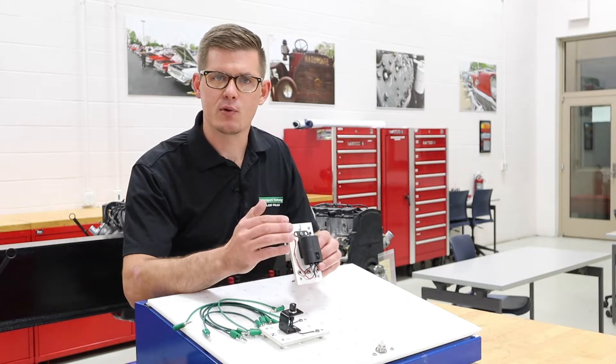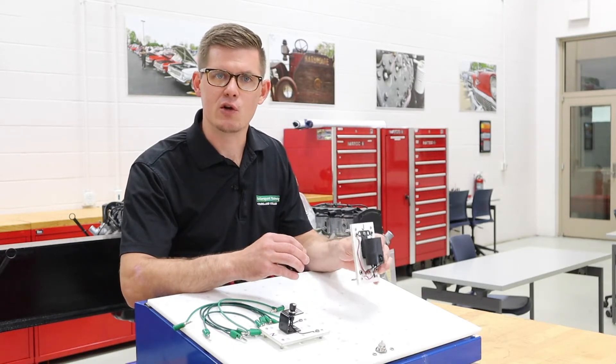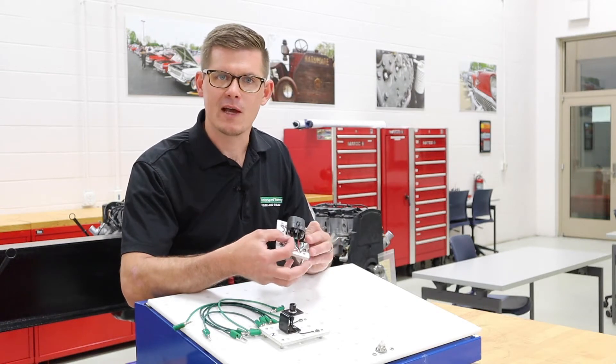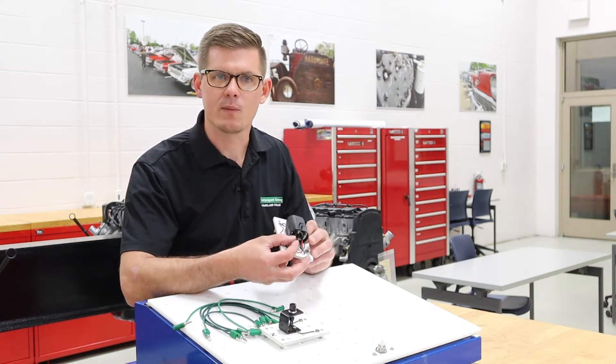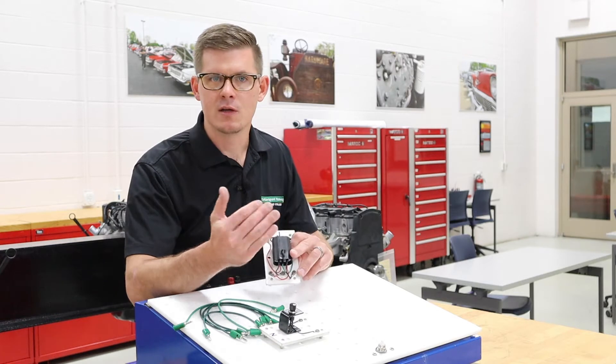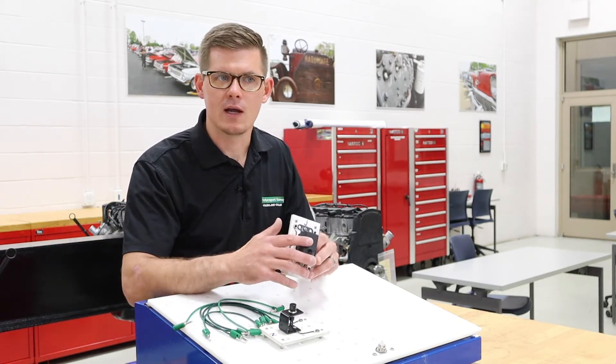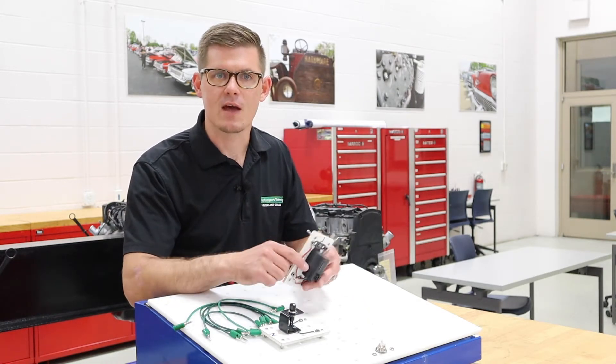The other thing that it helps with is that if I put this relay out in the engine bay near the cooling fan, I greatly decrease the amount of wire that has to carry a higher amperage going from the fan to the battery to the control source. So I cut down on use of wire and looms and harnesses at that point.